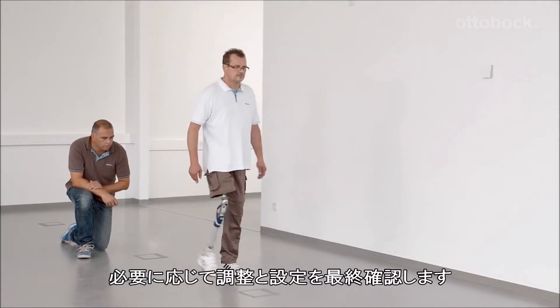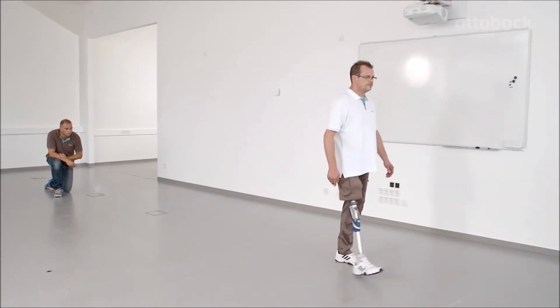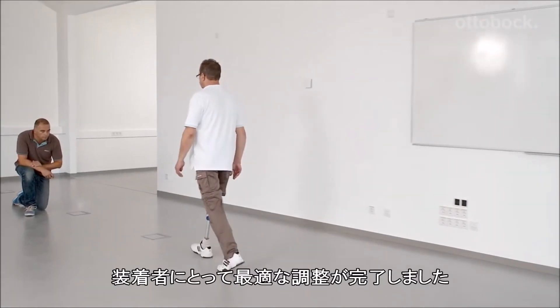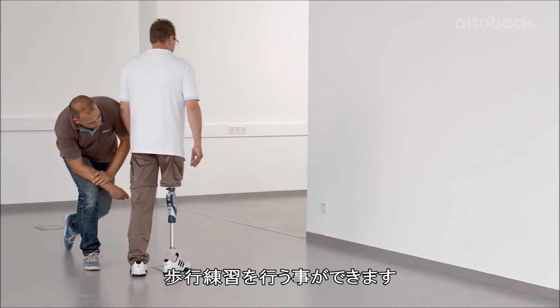Finally, double check all of the settings and adjust them if necessary. Now the knee is set optimally for the end user and further walking exercises can be completed.